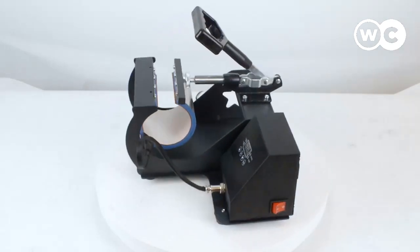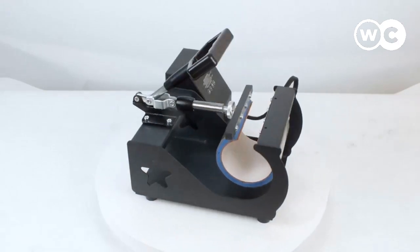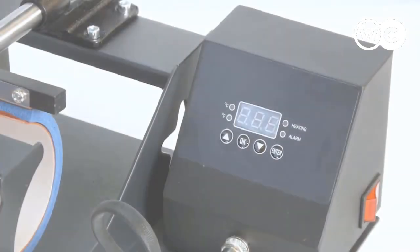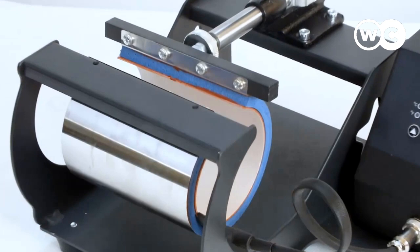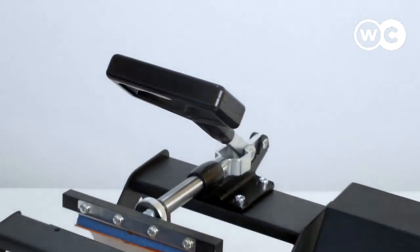In this video we're going to be checking out the 5 best mug heat press machines. We made this list based on our personal opinion, 28 hours of research, 34 models considered, and 2 experts interviewed. Before making our final decision we tested them through our own procedure. If you want more product information, be sure to check the links in the description below.